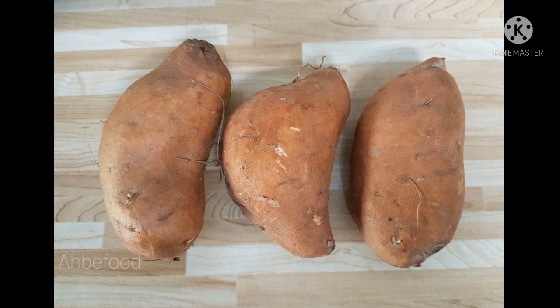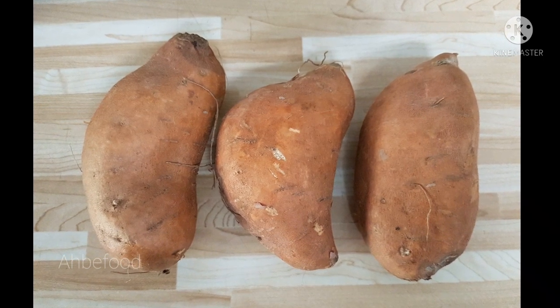Hey guys, so I got some sweet potato here and we're gonna boil it first. I'm gonna wash the sweet potato.